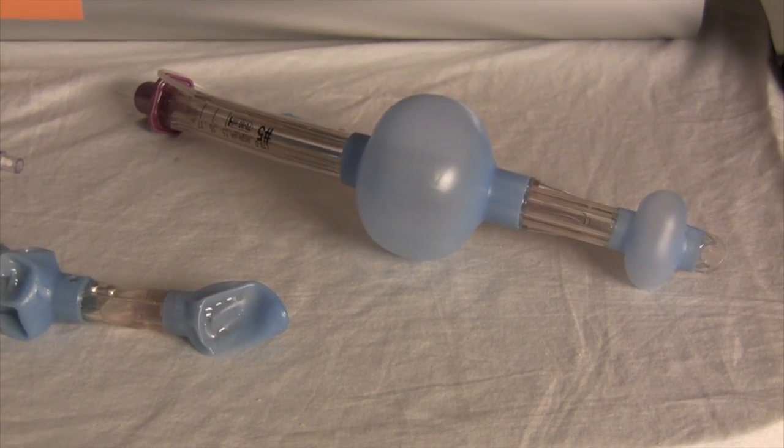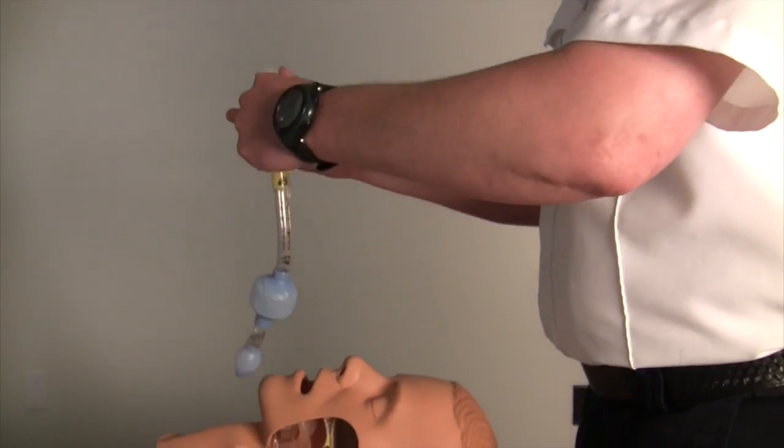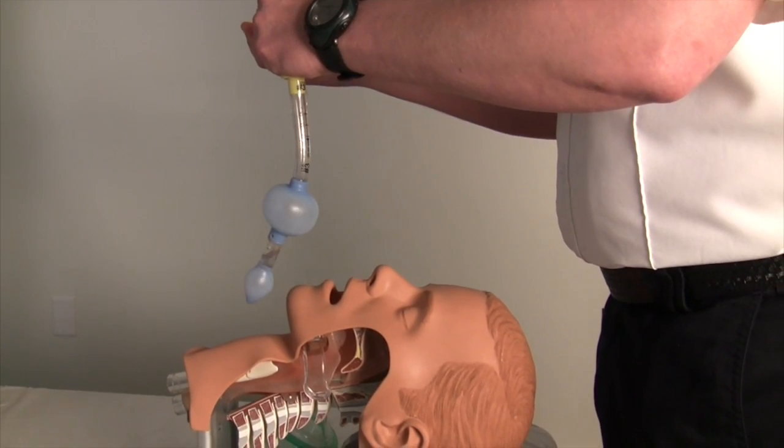The cuff is tested for leaks, and lubricant is applied to the beveled distal tip and the back of the tube. After being ventilated using a BVM device, the patient's head is placed in the sniffing position.